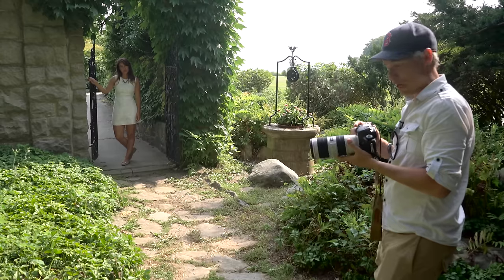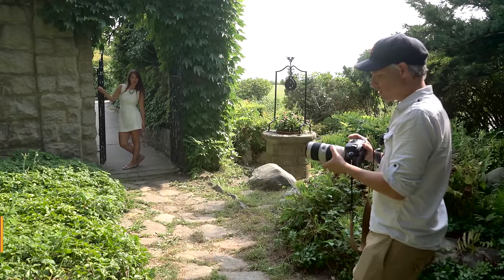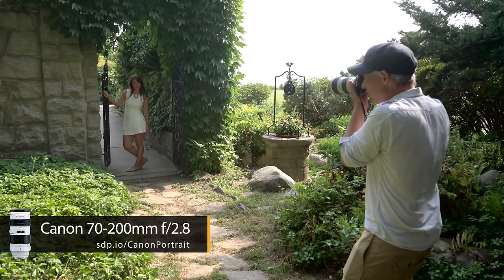Some people like primes for portraits, but I like zooms because they can easily go from a wide shot to a nice tight shot, which makes the whole shoot go faster. I also like a fast lens with a low f-stop number, like this 72-200 f/2.8. Check out the difference when shooting at f/2.8 versus a higher f-stop number.